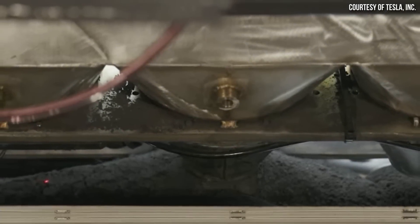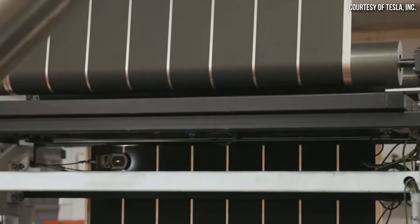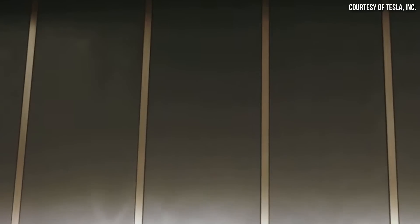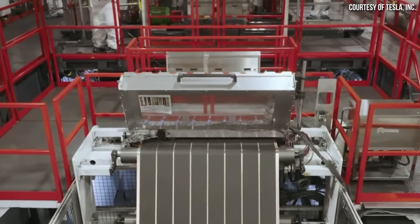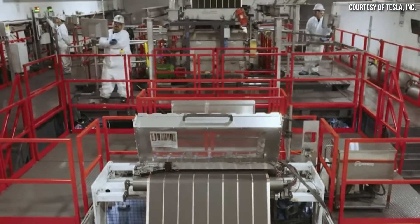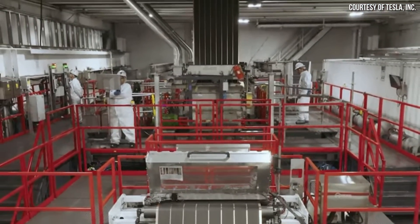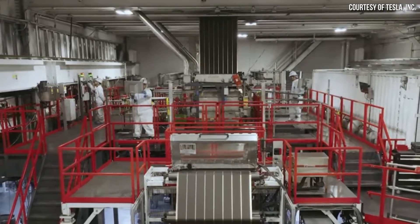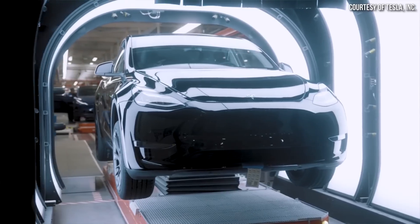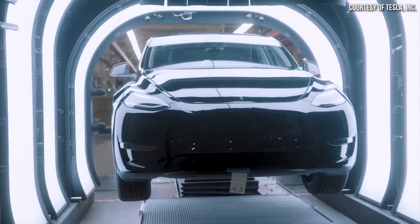Tesla's dry electrode manufacturing is supposed to revolutionize the way batteries are manufactured, but the process has been very difficult for Tesla to commercialize, especially on the cathode side. For example, the first-gen 4680 battery cells that Tesla used in the Model Y only had a dry-process manufactured anode and not a cathode.